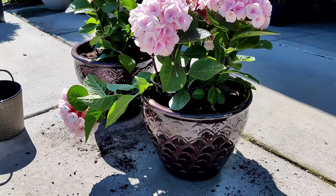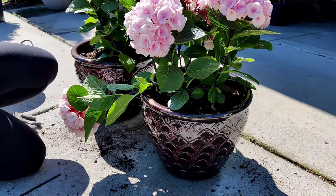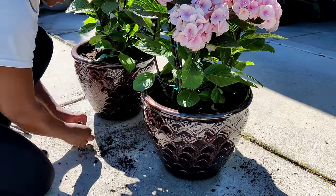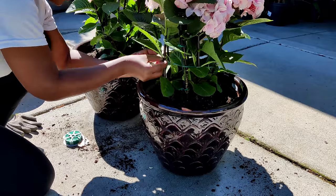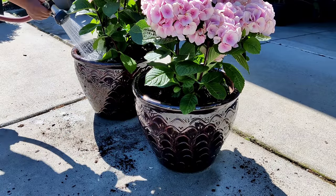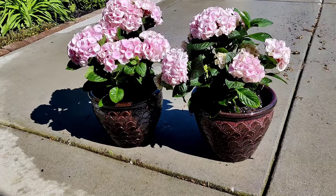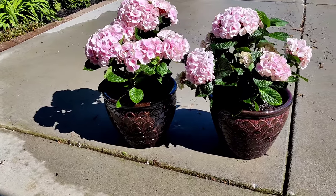I've got one stem that was broken off in the storm, so I'm just going to stake that one up for now. All right, I got these two potted up and watered in, and I think they're going to do fantastic.